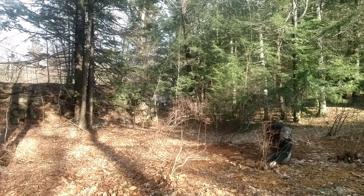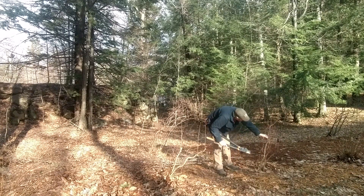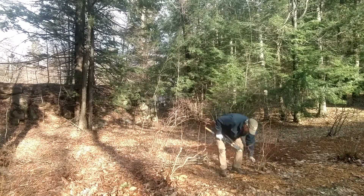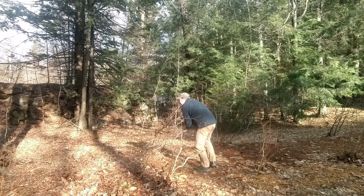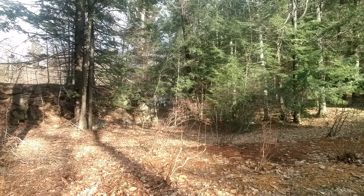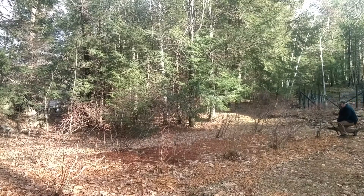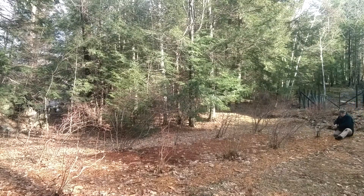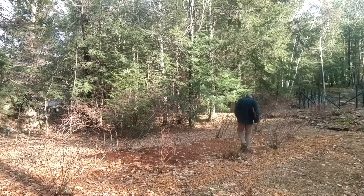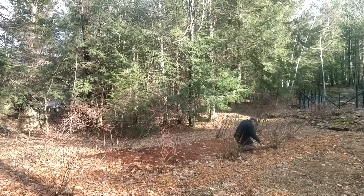Yeah, this is a nice hard prune, guys. This isn't something you'd be doing every year. These pruners are maybe a little big for this. I'm going to start with this big old sucker at the end. This tree is going to be all but gone, but it'll thank you for it. A lot of every single one of these is going to go.